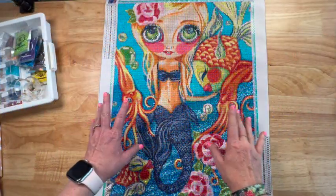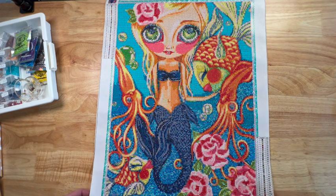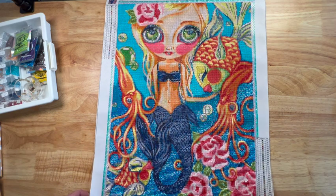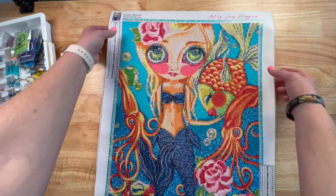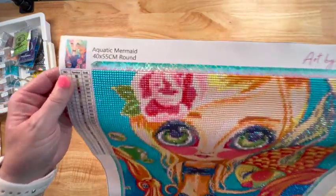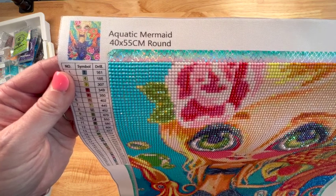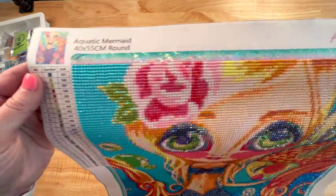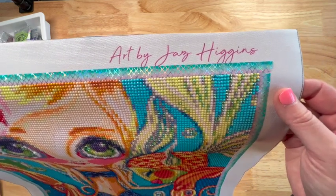Hey y'all, Shay here. Today we're doing a post review for a diamond painting I did for an event in March that I hosted with Randy, you can call me butter. This is called Aquatic Mermaid. The thumbnail shows she's a 40 by 55 centimeters, it is round, and it's by Jazz Higgins — so it is licensed artwork.